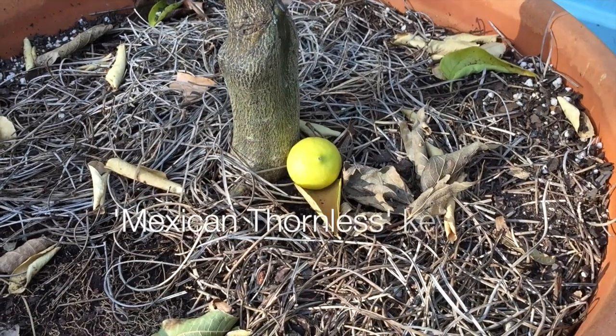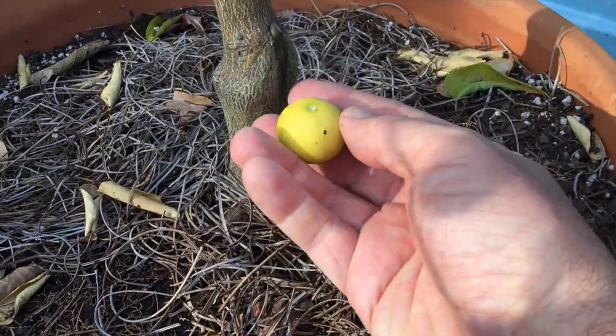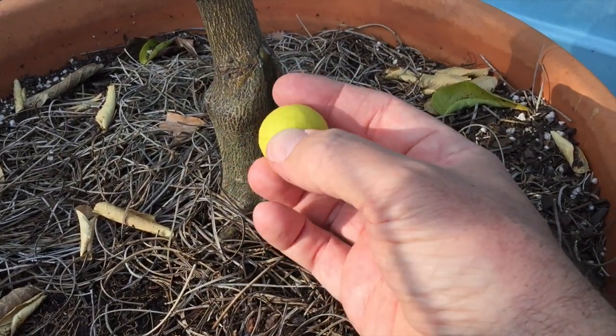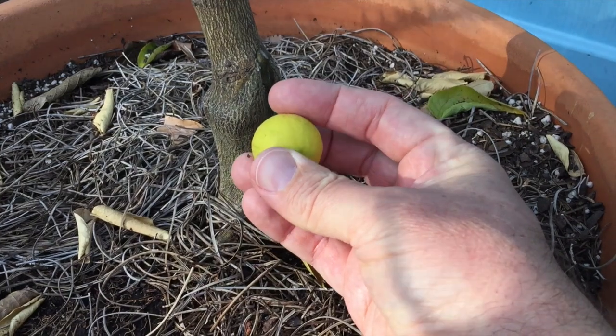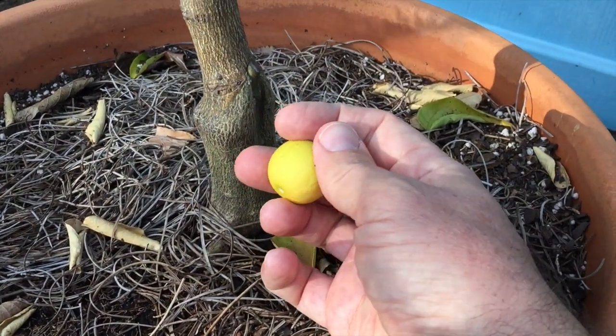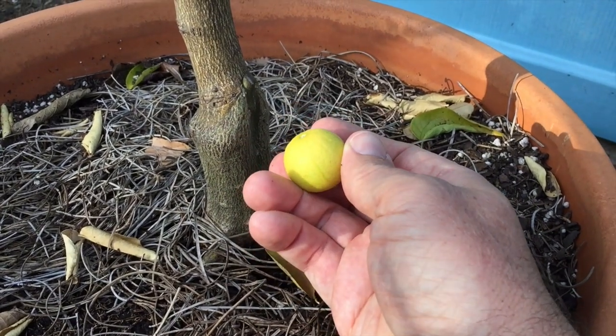Here is a Mexican Thornless key lime. When your fruit falls off the tree like that, that's a sign folks — you probably could have picked them before that. They'll turn yellow and you want to get them just before that, but hey, that's my opinion. A lot of this can be based on personal preference — you may like it a little bit tart, you may like it a little bit more sweet.